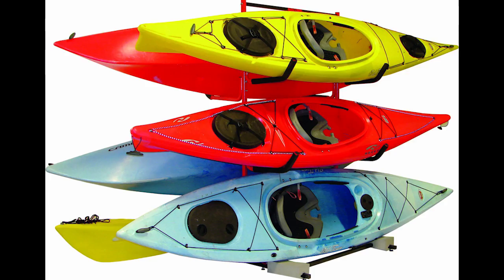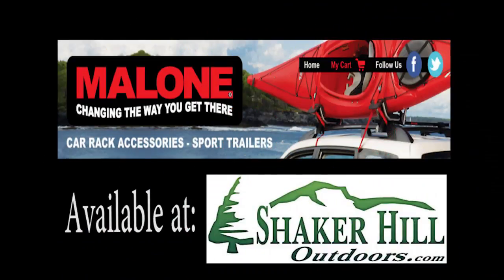Malone has the largest cross-selection of storage systems in the industry, and those items are available at Shaker Hill Outdoors in Poland Spring, Maine.